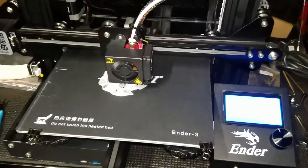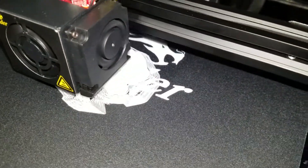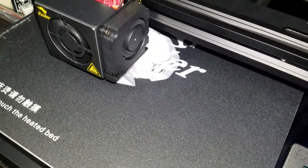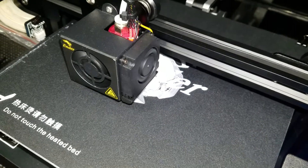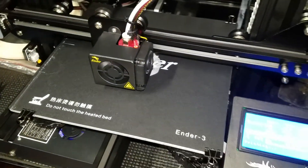I just wanted to show you guys this right here. This thing right now is doing a little test print — it's supposed to be a little dog, so we'll see how it turns out.